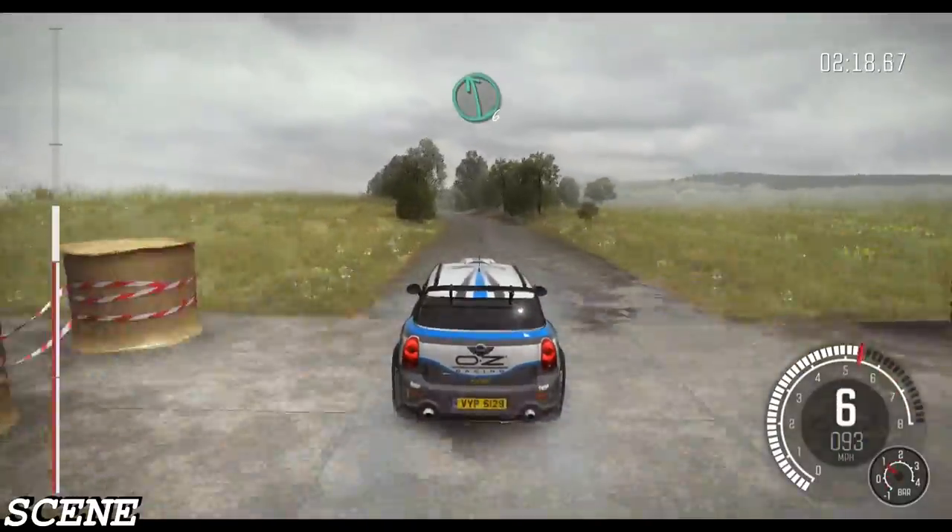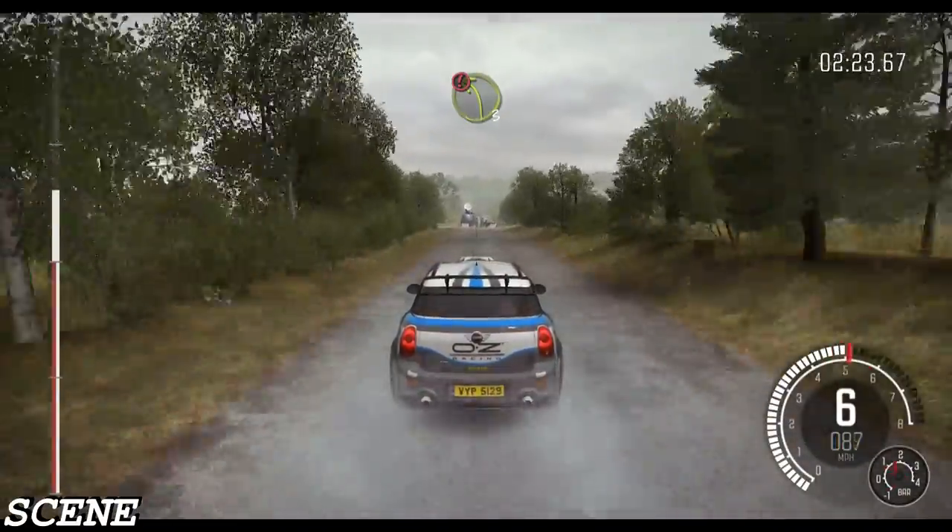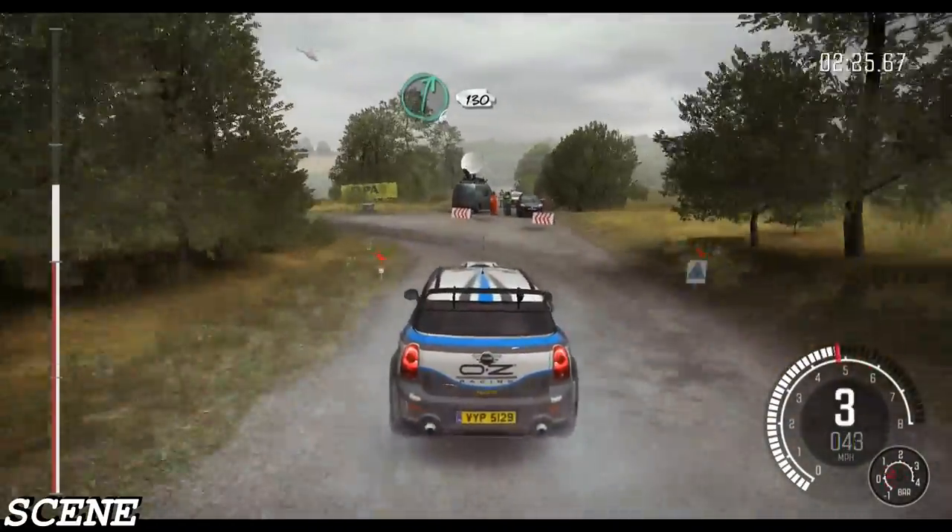Into left 6 long. Bump and crest. Caution braking left 3. Right 6. 130.